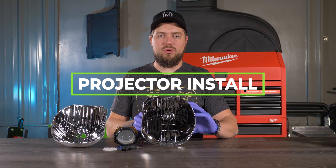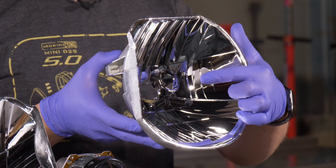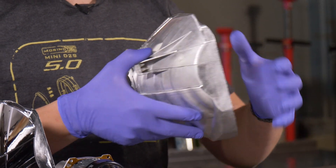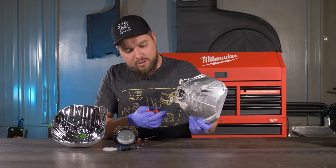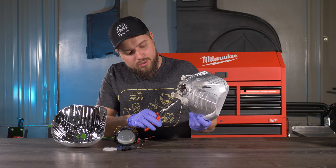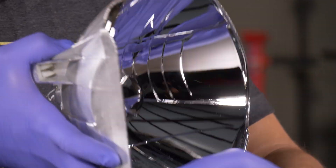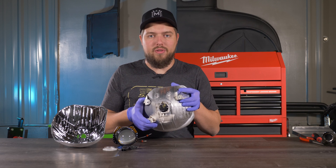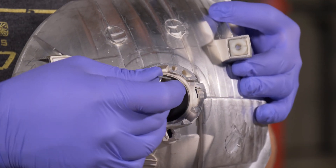The next step once you've unboxed the projector is to take your reflector bowl and remove the shield. To do that, flip it around, take off the screw, take some needle nose pliers, bend the two tabs in, flip it around, and just pull it out. Once that's removed, unhook the bulb clip and wiggle it out.